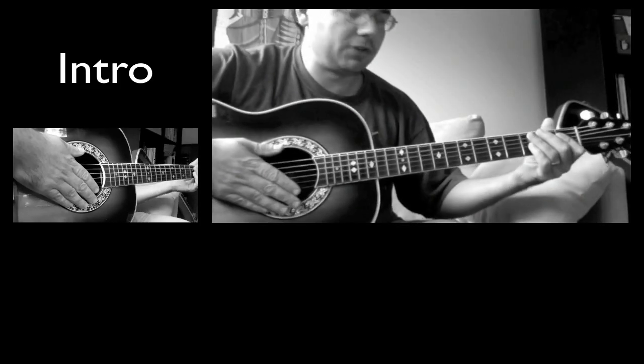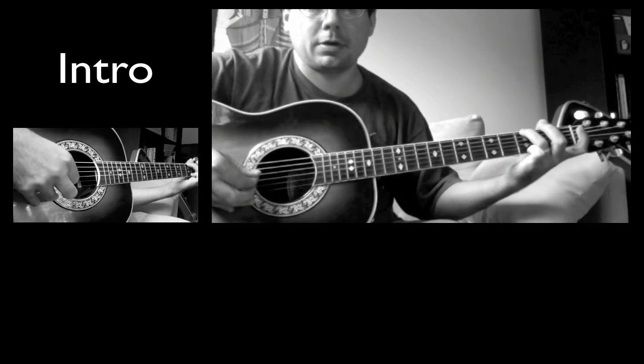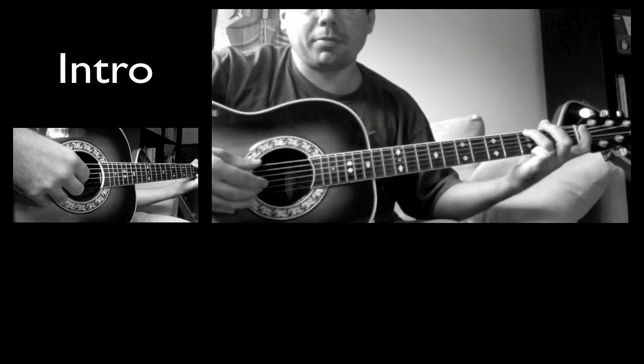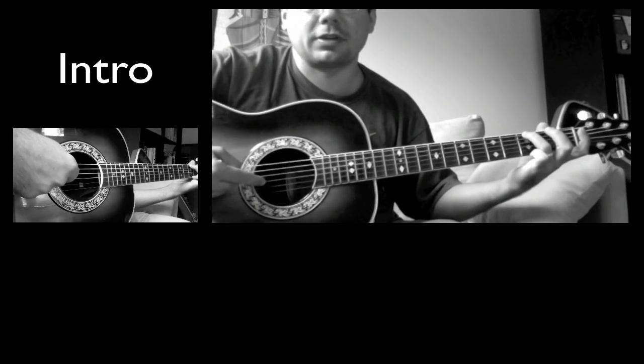When you play Blackbird, we start off with a G, and we're plucking the E and B string. Throughout the song when we're plucking, we start by pinching two strings, and then coming back to the G string.